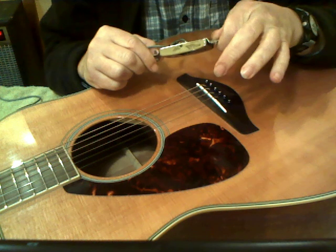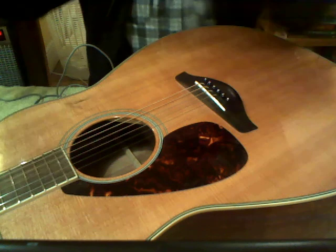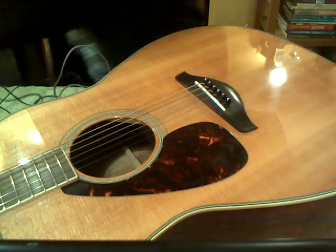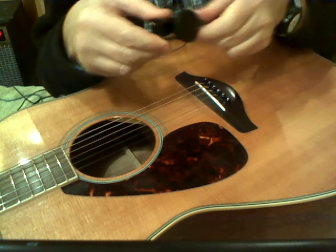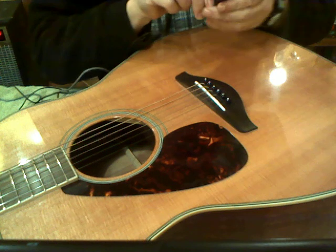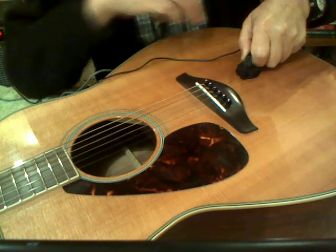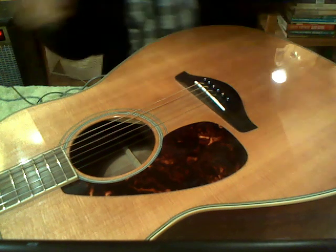I'm going to unplug this and show you an acoustic pickup. An acoustic pickup is basically a microphone that you can talk into or sing into, and you're going to clamp it to the guitar. This is the microphone — it doesn't respond to moving metal, it responds to vibrations. So I'm just going to press it onto the body of the guitar here. You're picking up the vibrations from the body.